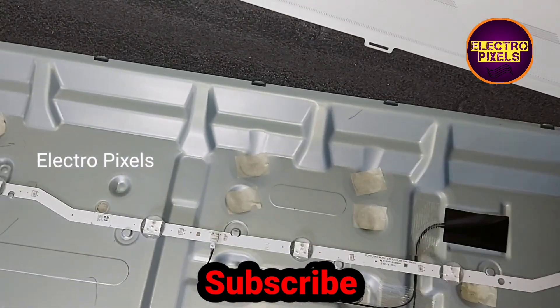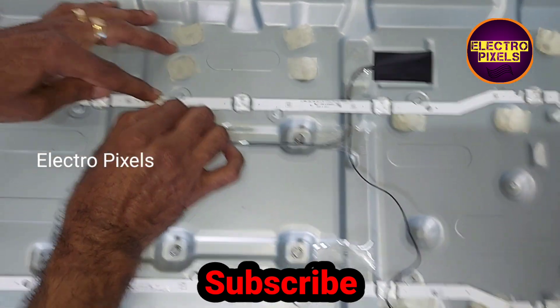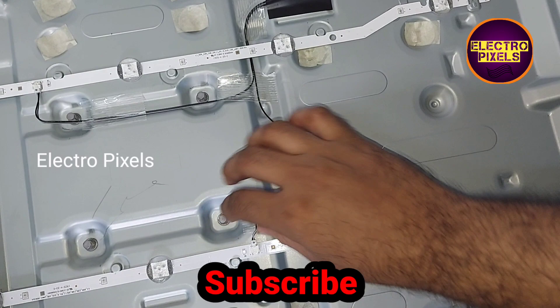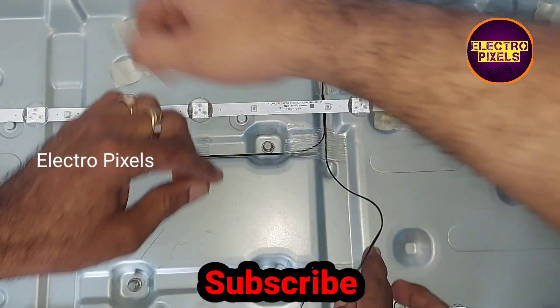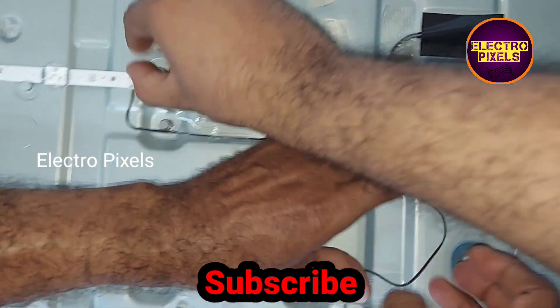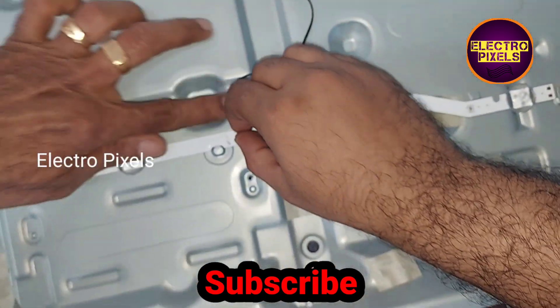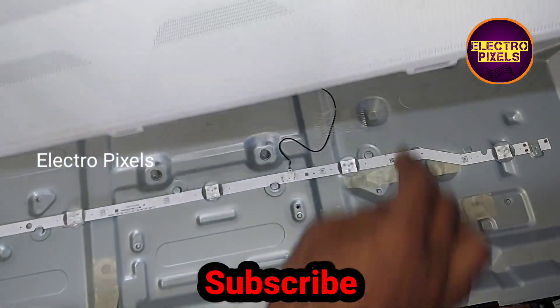So now let's put the diffuser sheets and panel back to the TV. Now our old sockets are connected. Now let's place the reflector sheet, diffuser sheet, and the panel back to the TV frame.